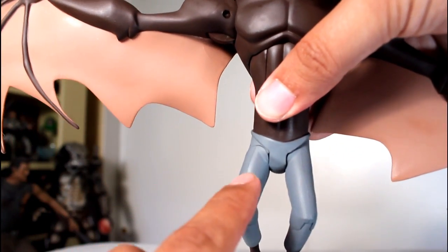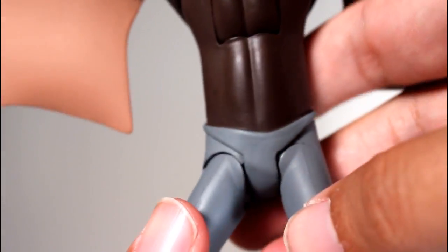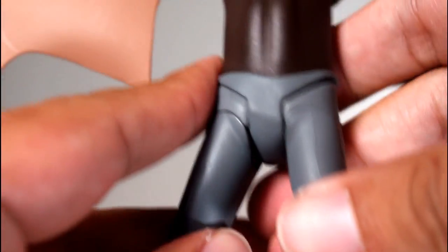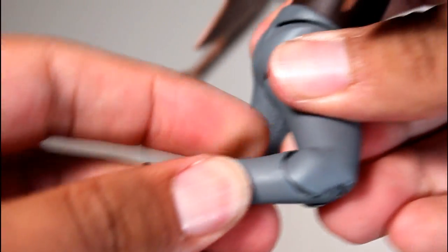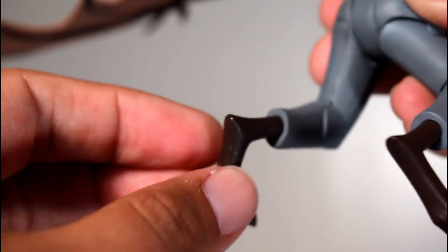I'm glad they got rid of the little visible holes for the leg joint. Series 1 was full of all sorts of complaints from fans, with brittle joints and the visible hole in the front. They took their time for Series 2 to delay it a bit and work on some quality control issues, and that's noticeable. The range of motion, the quality control — they had paint issues before, and the paint on this thing is perfect. So I think what DC Collectibles has done to fix their issues is much appreciated with the second wave.